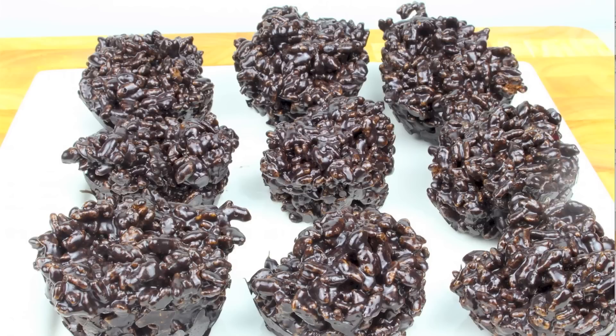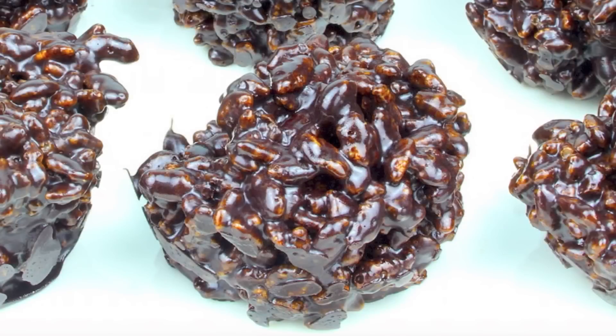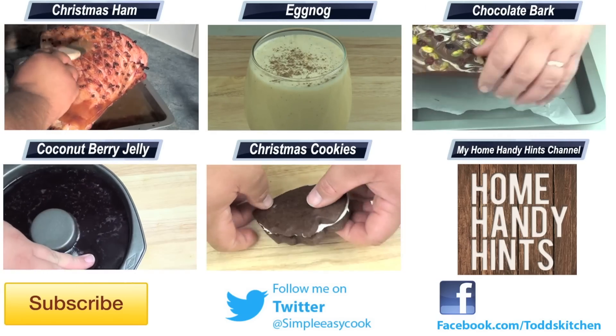It doesn't really matter if you've been naughty or nice this year because when you receive these lumps of coal it's not actually a bad thing — it's a lovely treat. On second thoughts, maybe you shouldn't give this to the bad ones because this is one of those times you actually want to receive that lump of coal. When you bite into one of these, the only words coming out of your mouth are going to be simply delish. So it doesn't matter if you've been good or bad, there's no excuse not to whip these up because everyone will love them.